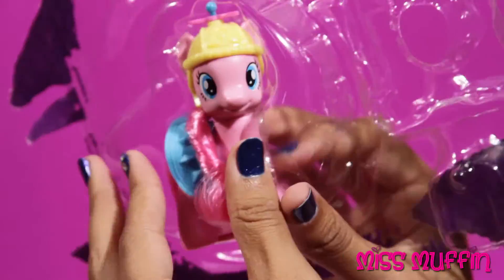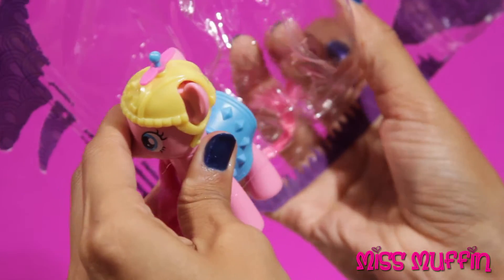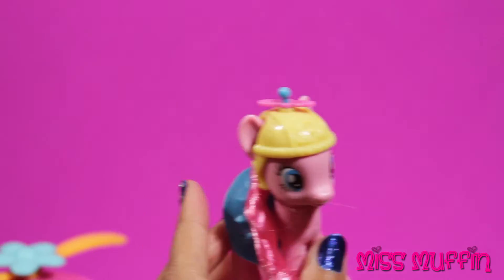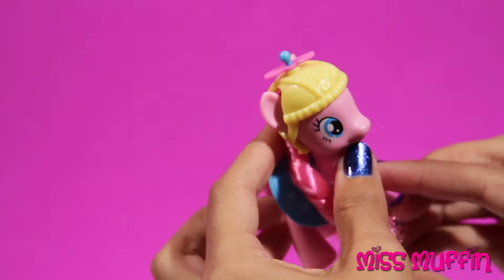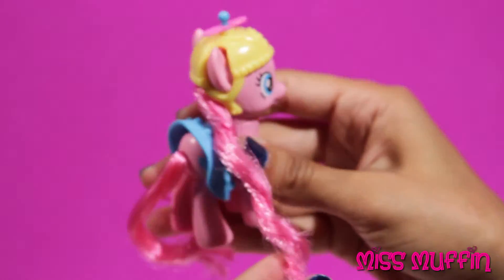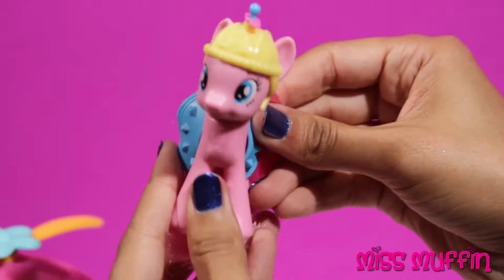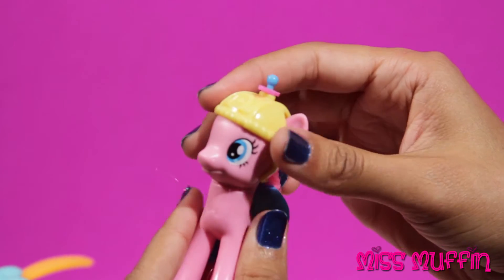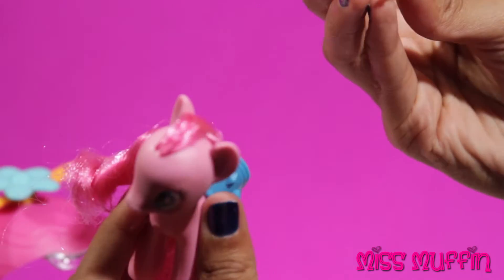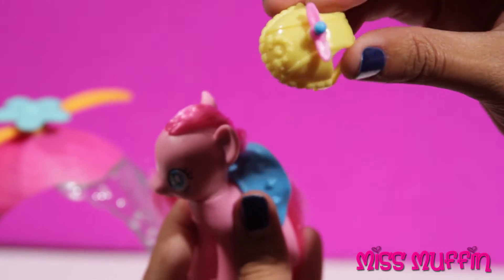Then we have Pinkie Pie. Hey Pinkie Pie, how you feeling today? I'm ready to go. Pinkie Pie's got her hat on, her helmet — this spins — a propeller cap.